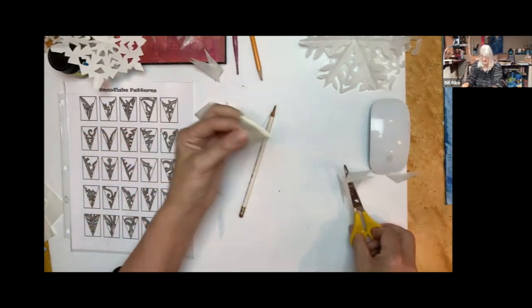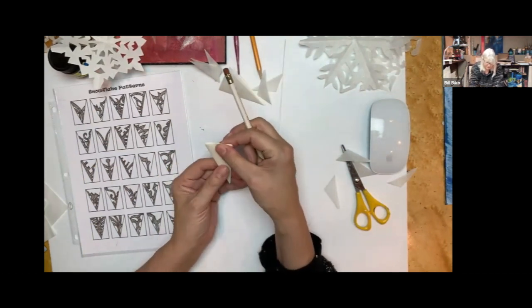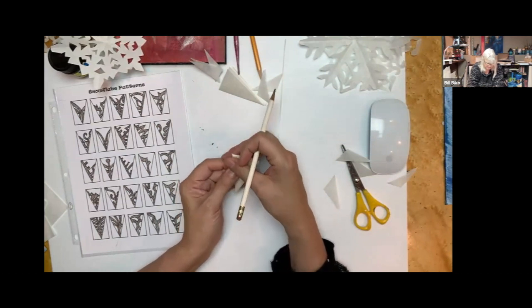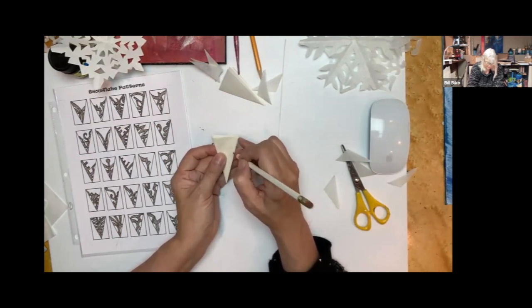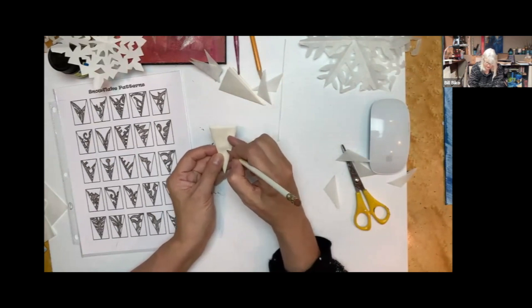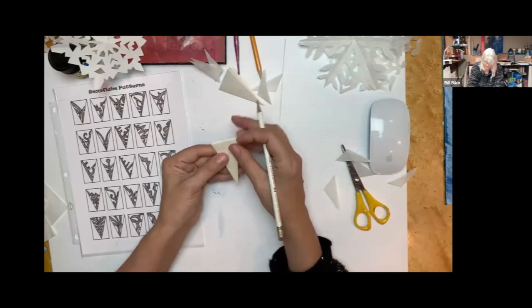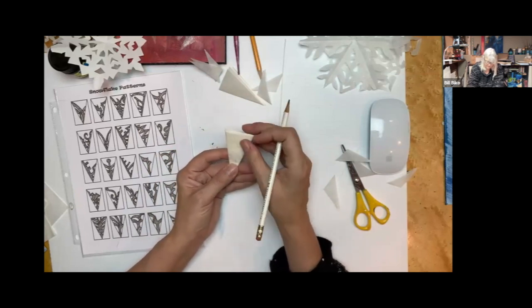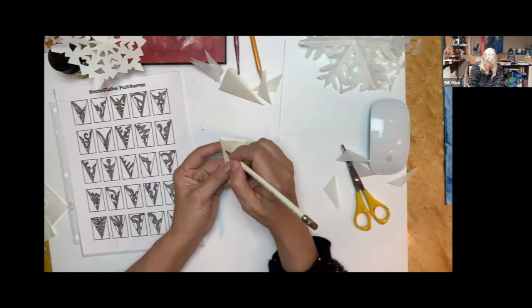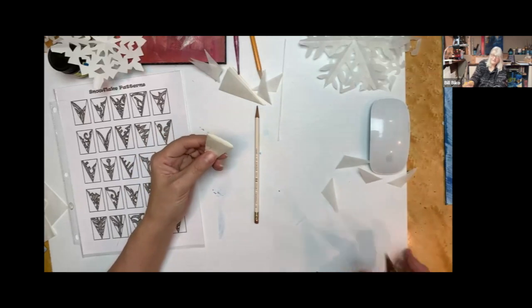Once you have your cone, you can choose a pattern or just do whatever you want — these are just guidelines. If you want to make up your own design you certainly could. You know, I never like to let people tell me what to do — you just gotta do your own thing.